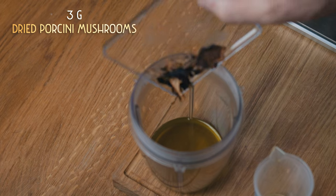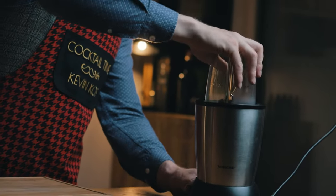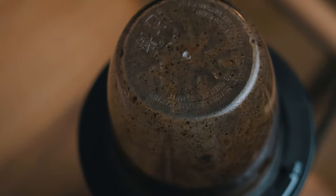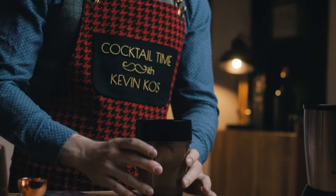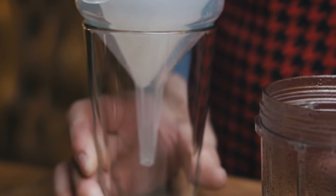For the infusion we need to add the dried porcini mushrooms — 3 grams should be enough. Then we blend, strain, filter and wait. Give it some time and you'll end up with mushroom-infused olive oil. This umami oil could also be used for fat washing a spirit — it should work great with something like gin or mezcal.